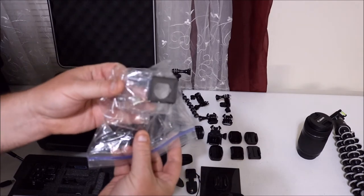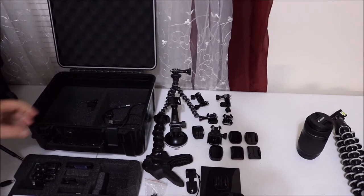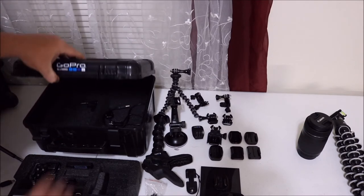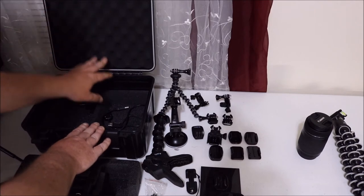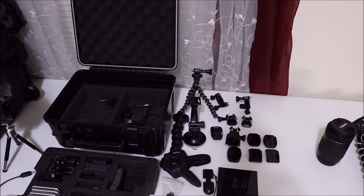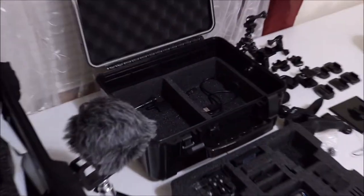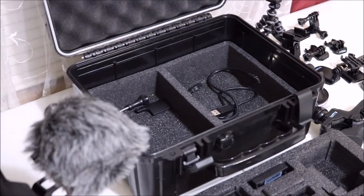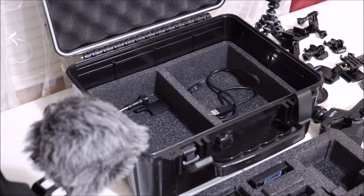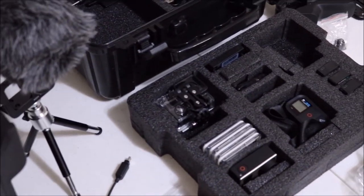We've got a spare back case and a spare actual case. Then we have the GoPro professional hard case — it's all padded on the inside. Moving the camera over here so we can get a better view of all this. As you can tell, it's all padded in there, and there's just a cord in there to charge. Then moving on down here, we have some extra stuff.